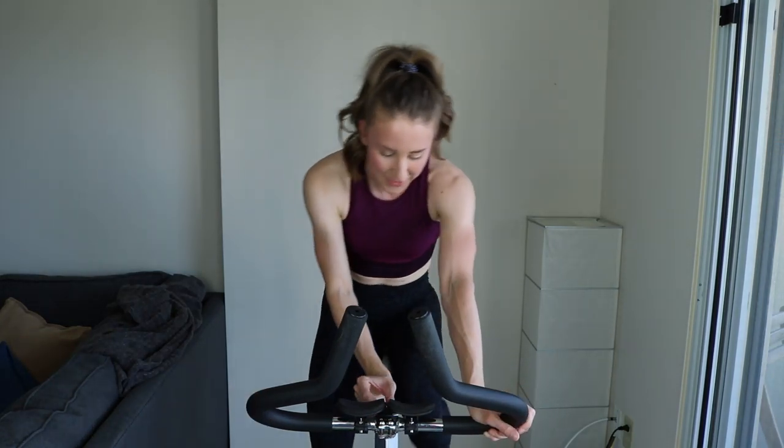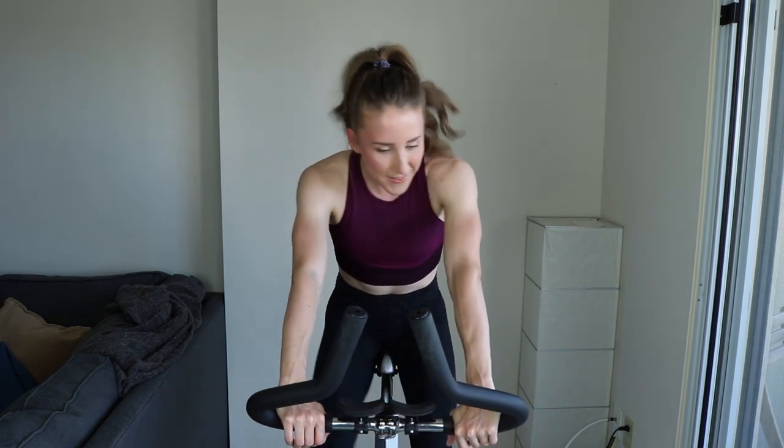All right guys, start spinning on light tension. Timer has started. We are starting this workout — we're back to the 30-minute game. We're doing a 30-minute workout, but do not be fooled. It is going to be a killer hill workout, resistance based. We are long overdue for a hill workout, but I think enough time has passed that we are mentally recovered. We are ready to hurt again. This one is going to kill your legs.